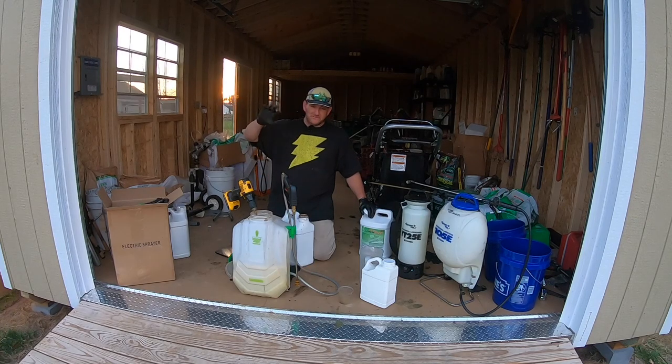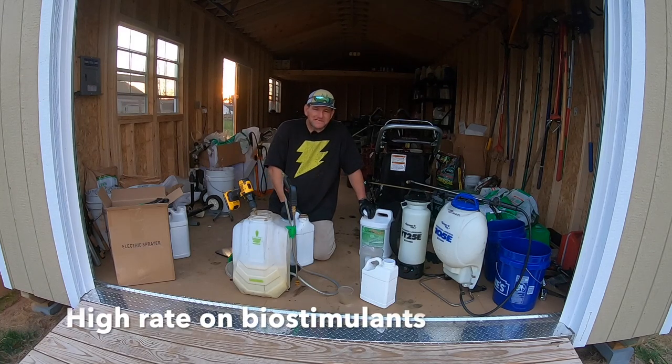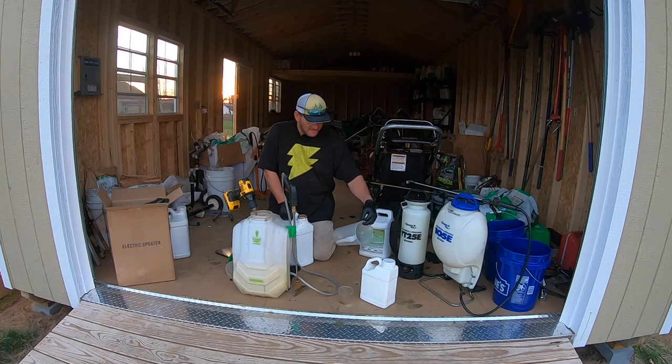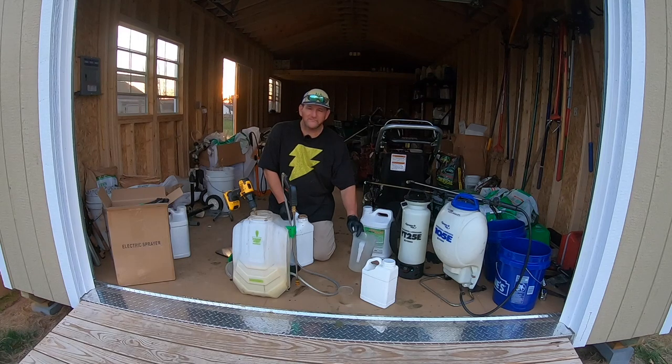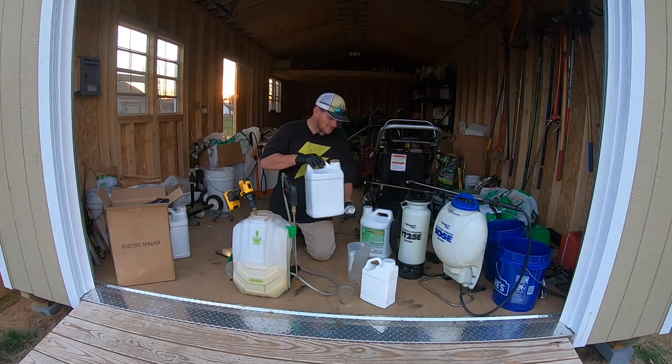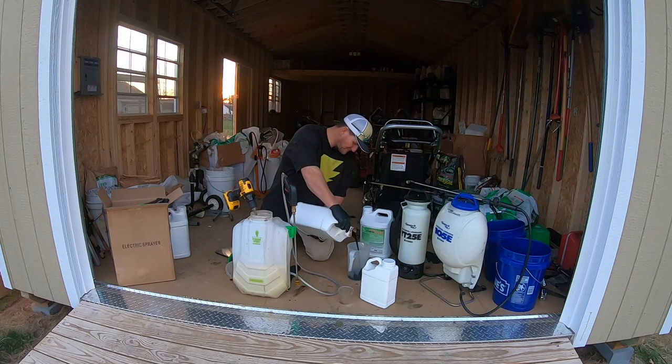I'm going to make sure it's good and mixed well. I'll go with my Aerate and run a high rate on my yard, the test plot, and the neighbors' areas I video throughout the year. I want to maximize everything and get the best out of my application. Nine times 1.5 is about 14, so we'll go with 14–15 ounces.